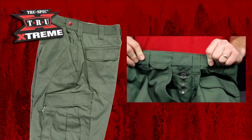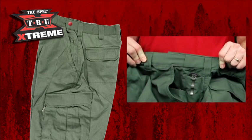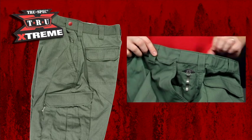Now we're turning our attention to the TRU Xtreme pant. This pant can be considered one of the most comfortable tactical pants on the market. The slider waist is a great improvement over the older style drawstring system in the original TRU.